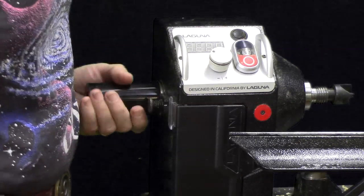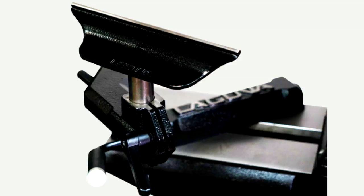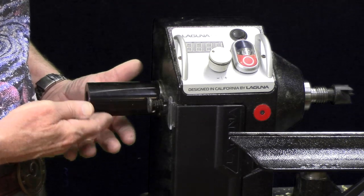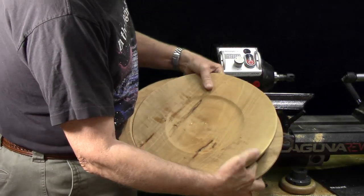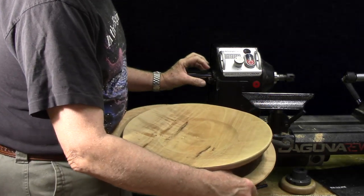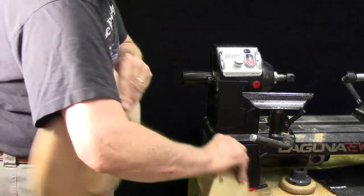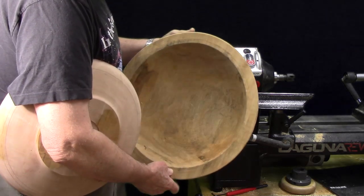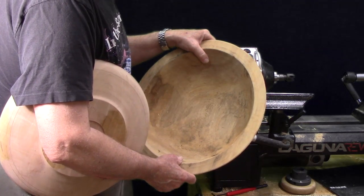One feature of this lathe that's very attractive to a lot of people is you can add a 10-inch bed extension for a very reasonable price of $150. That also adds a knuckle spacer that allows you to move the banjo and tool rest into position to turn a much larger bowl — up to 16 inches. With those options you can turn outboard on this side by putting your chuck or faceplate on instead of the hand wheel, allowing you to turn large platters such as a 14-inch platter, or bowls up to 15 inches — larger than I personally turn.